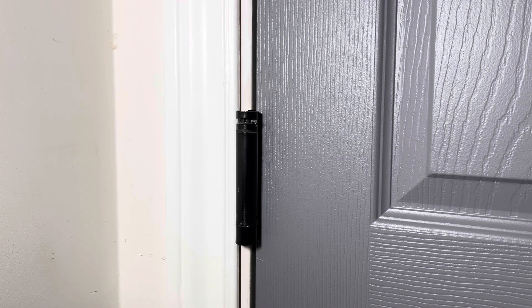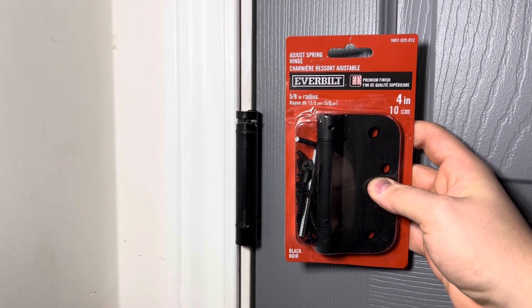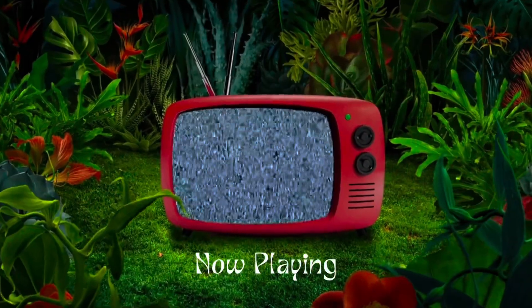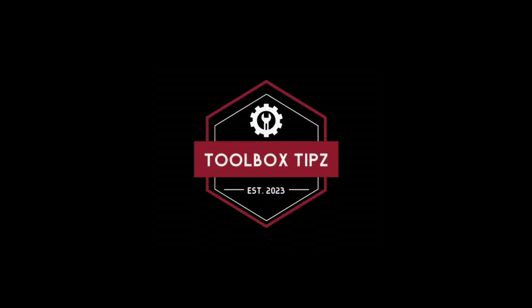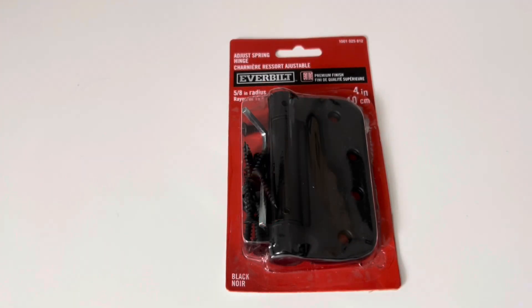In today's video, I'm going to be explaining to you and showing you how to adjust spring-loaded door hinges. Spring-loaded door hinges are better known as self-closing hinges. You may or may not be familiar with these. These types of hinges are used in a variety of different locations, generally in residential construction.